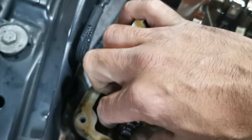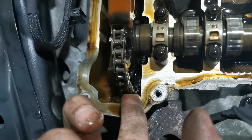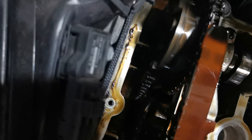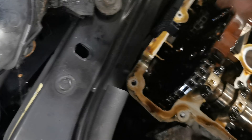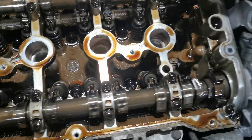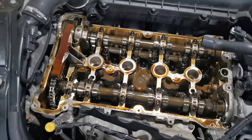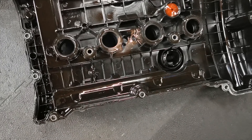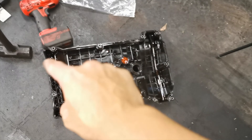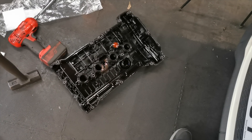Absolutely no slack on that timing chain whatsoever — no movement at all. Like I said, it's only done 60K. Tension looks good. No play whatsoever. Everything else looks okay, as it would do for a 60K mile car. So I'm going to clean all this up now. That's the rocker cover gasket on the other end. Hopefully they've given me the right gasket — it looked a little big, but once it's routed around it will cover the hole. I'll clean up the mess and put it all back together.